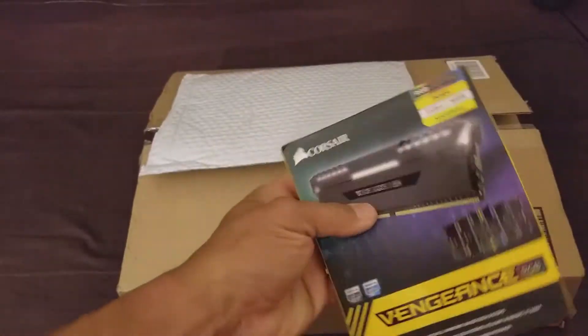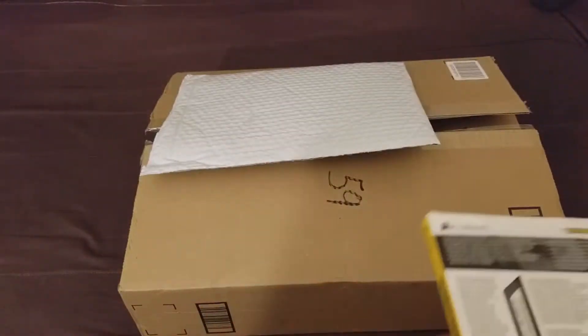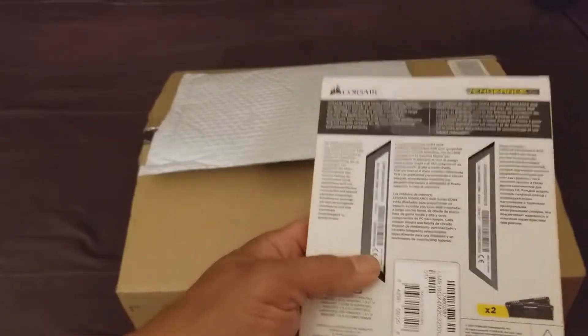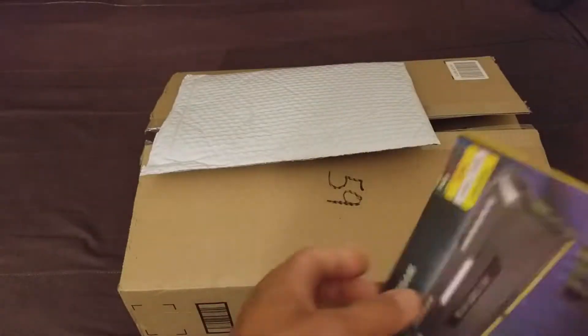I'm not going to open it up because I'm not ready to put it together yet. I want to keep it in its box.